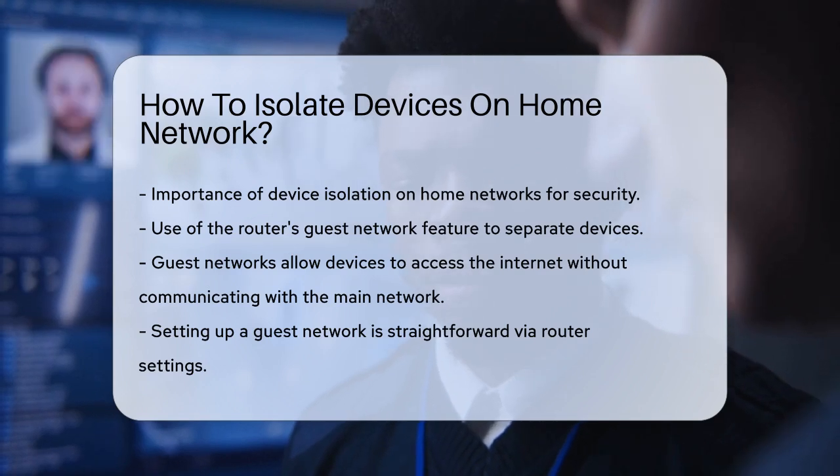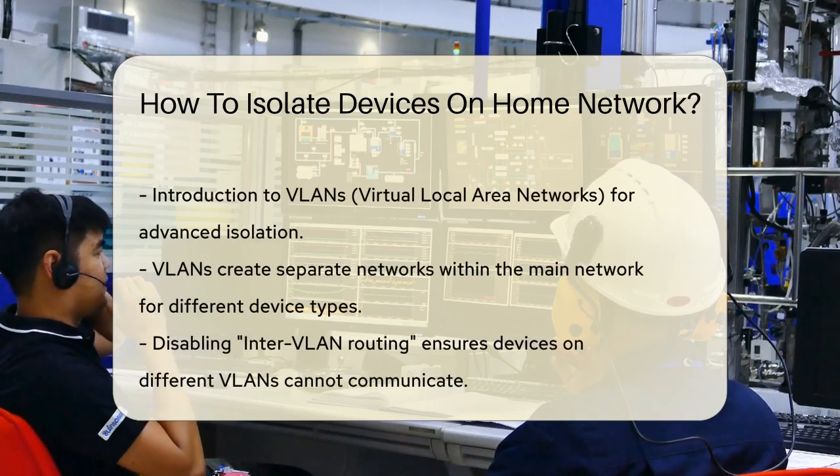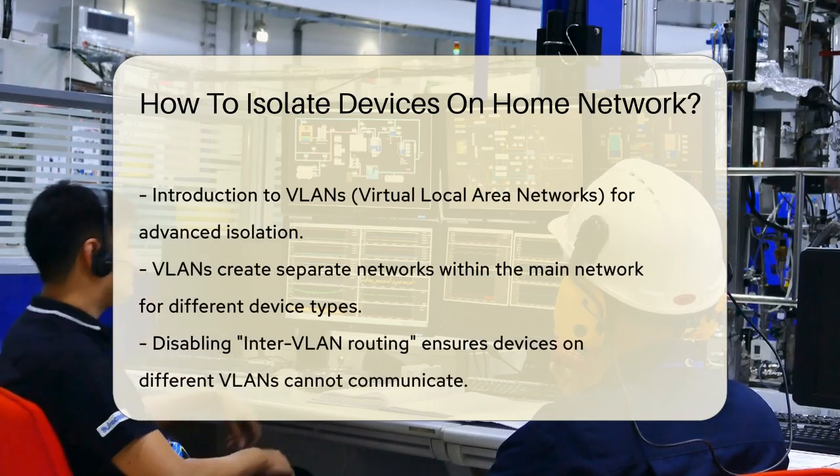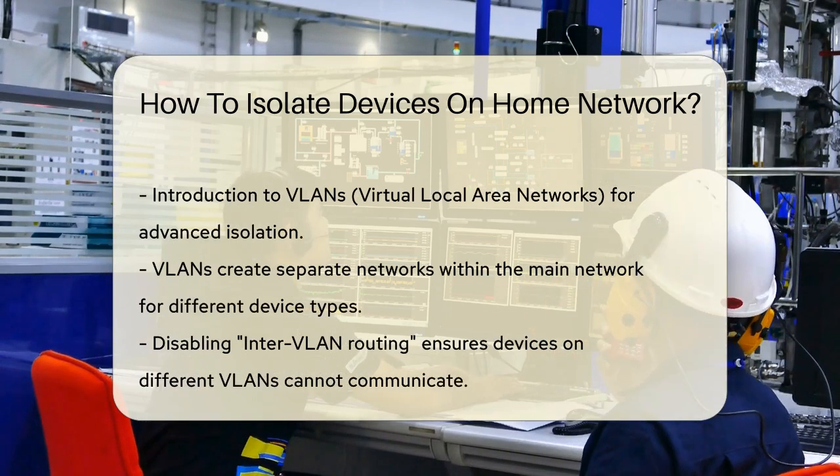Just go into your router settings, set up a guest network, and connect your work or IoT devices to it. This way, even if one of your devices gets hacked, it can't spread malware to your other devices.